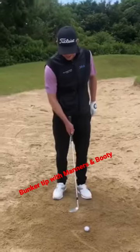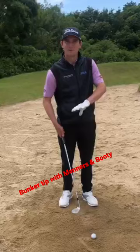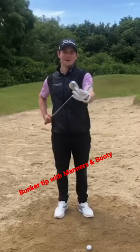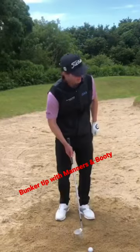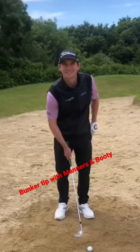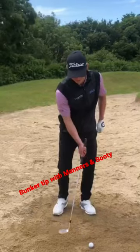Well, Stuart, I'm just trying to open up the face as much as possible really, to expose the bounce — the back part of the club. And then I'll probably try to lean the shaft slightly back, yeah, and deliver that leading edge.